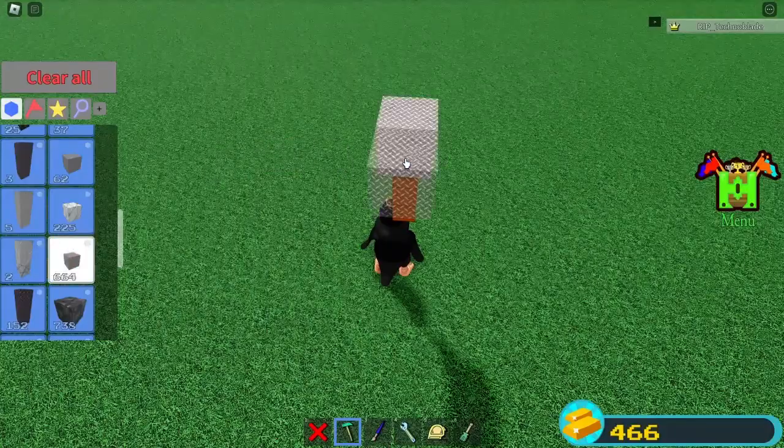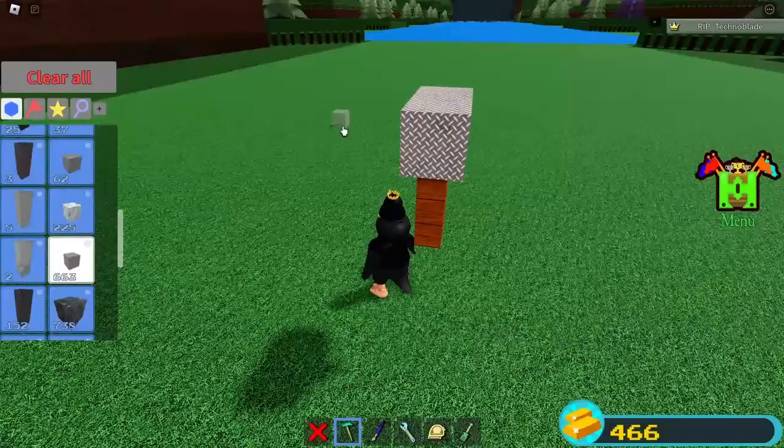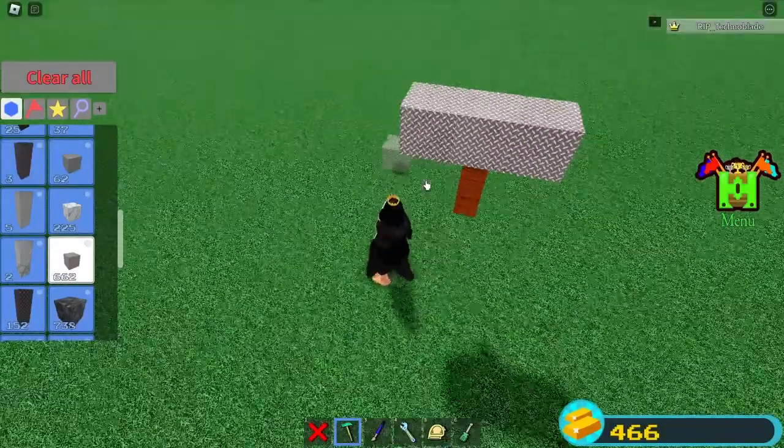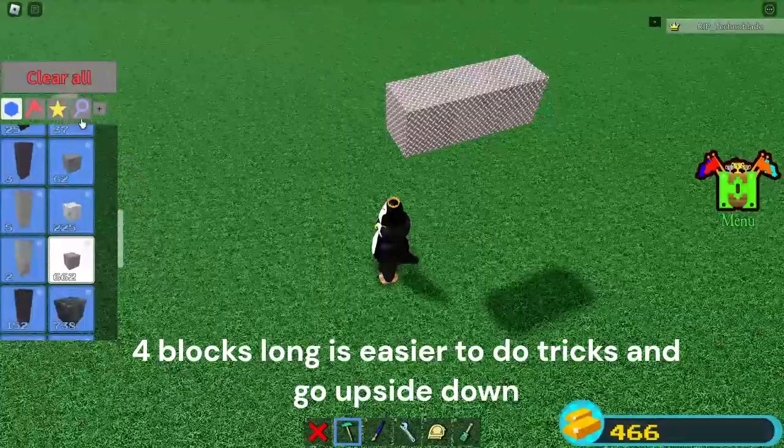And then we're going to want to grab our titanium block. It can be any other block, but I just like using titanium for this build. We're going to want to put three — you can put four if you want, but I'm just going to do three.